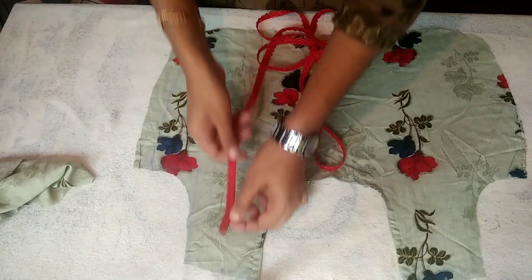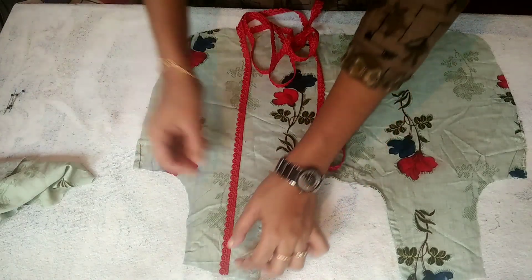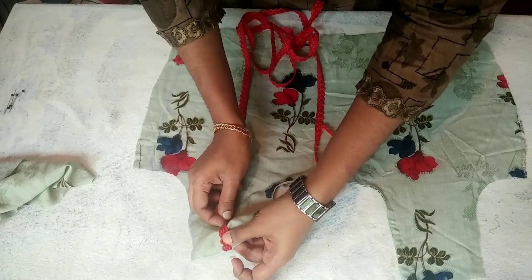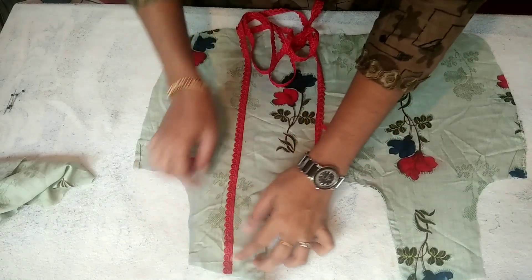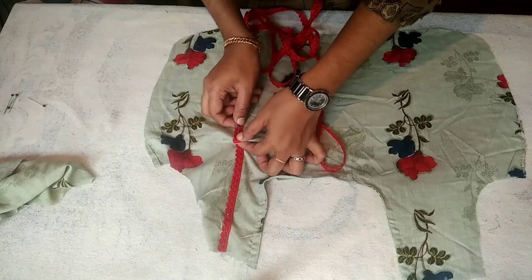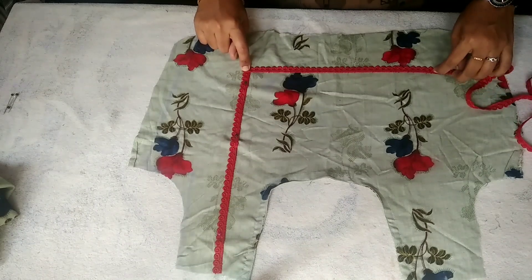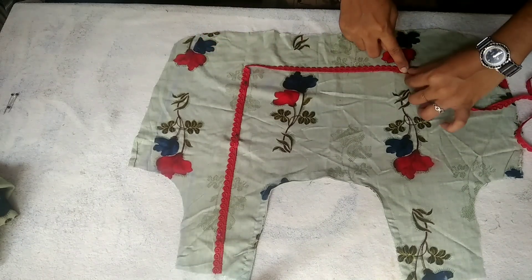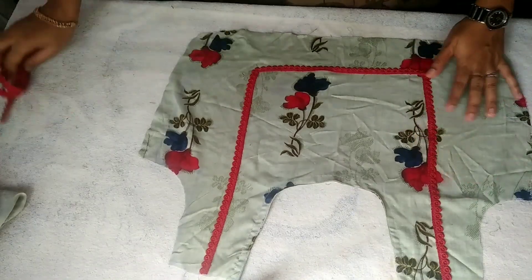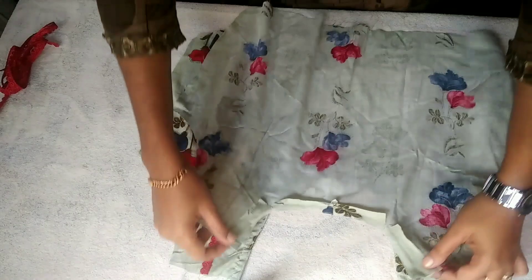Then I will stitch it along the way to the end. We are going to stitch it correctly. Now we are going to make this stitch and join the shoulder.